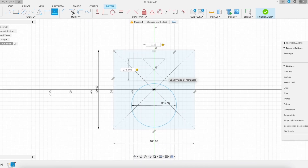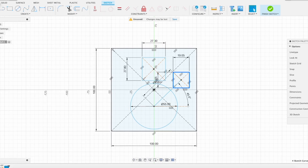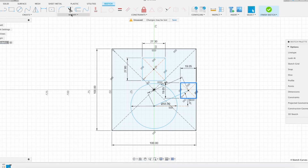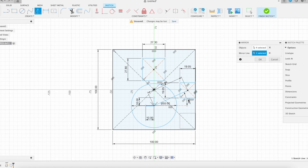I started out with some dimensions I thought were suitable for a control pad. So I designed them in Fusion 360, exported them to DXF, and then imported them into my PCB design software.